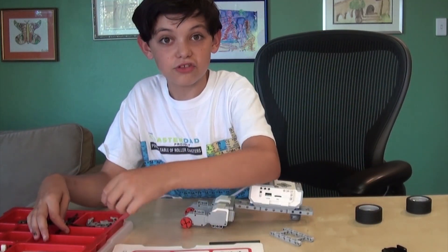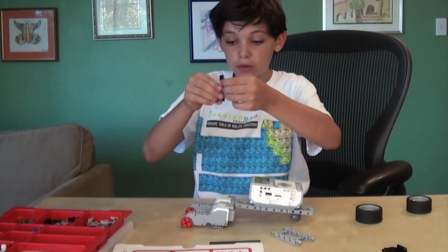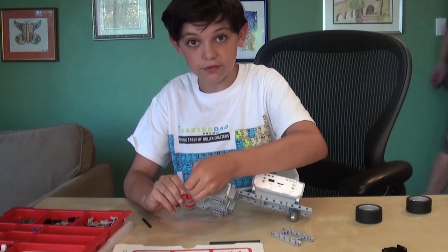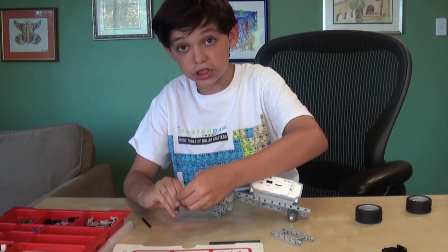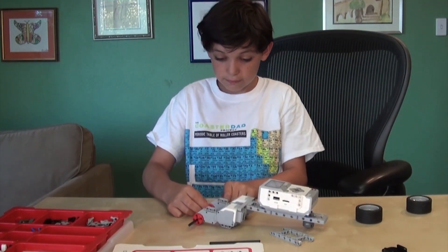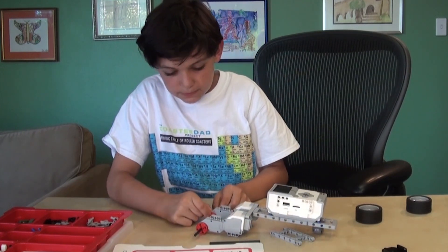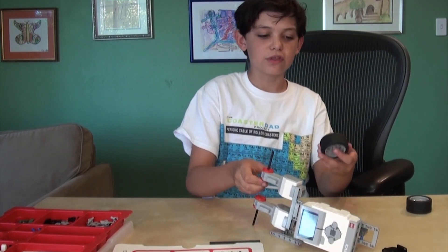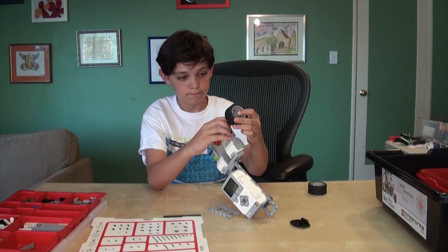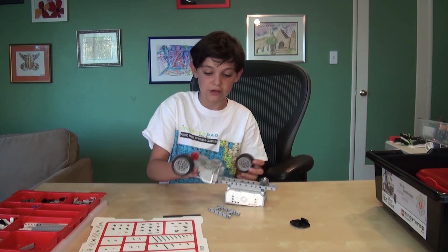The next thing you need to do is take two axles — they have to be the same, equal length. Put your hand on one side, on the tip of the motor, and push the axle in until you feel it touch your hand. Then do the same thing with the other axle. Then do the same thing with the wheels — fit the wheel in and push it in until you feel it hit your other hand.